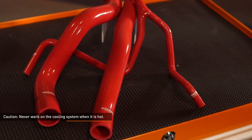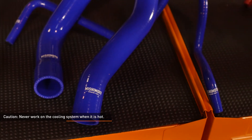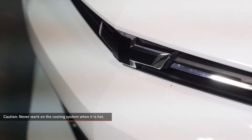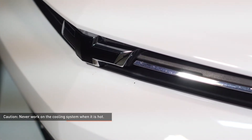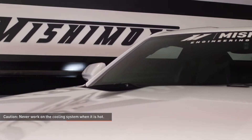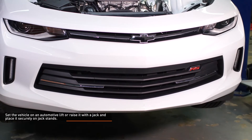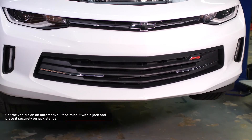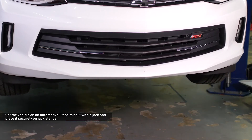Caution: never work on the cooling system when it's hot. The coolant temperature in the radiator can be considerably higher than boiling and the system may be under pressure. Opening a cooling system that's hot or under pressure can result in serious injury. Always wait until the system has cooled completely before servicing it in any way. Set the vehicle on an automotive lift or raise it with a jack and place it securely on jack stands. Refer to your owner's manual for safe lifting points if you are unsure.